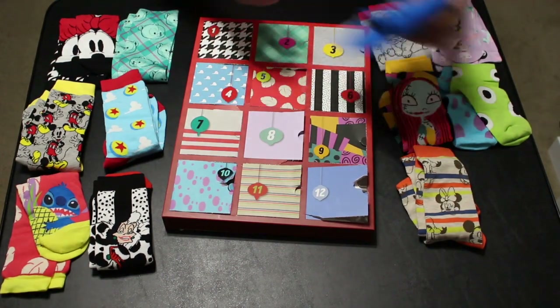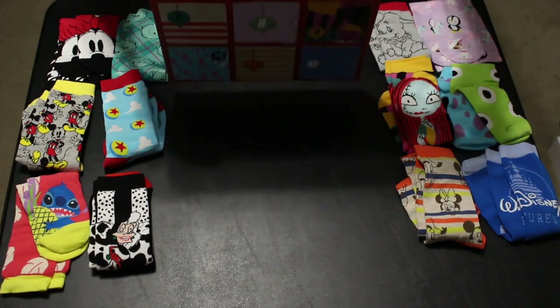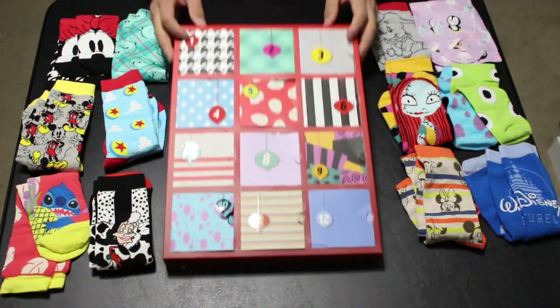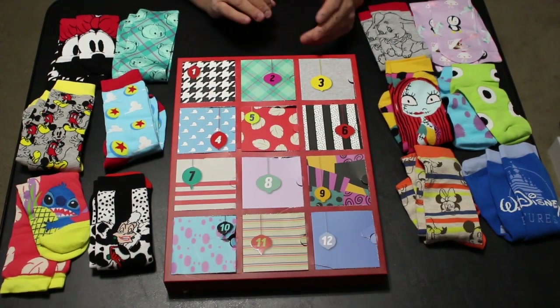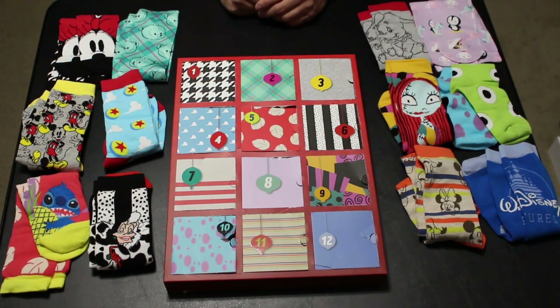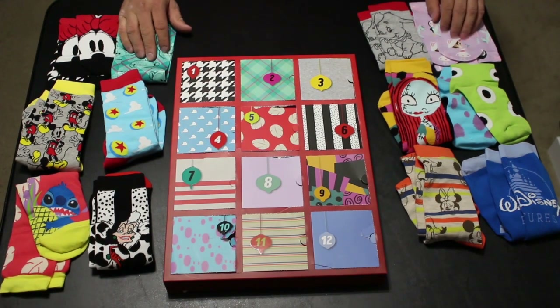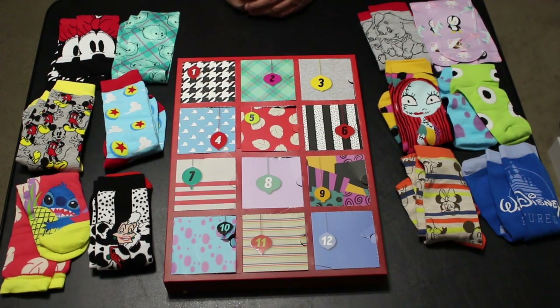I never understood the fascination with socks until now — they're really cool. This set retails for $39.95 at the Disney Store for twelve pairs. That's less than four dollars a pair, and for a Disney design that's pretty cool. Some have that silky texture — two pairs in this set. Overall really cool designs, really quality socks — definitely well worth the money. Thanks for watching, see you next time.